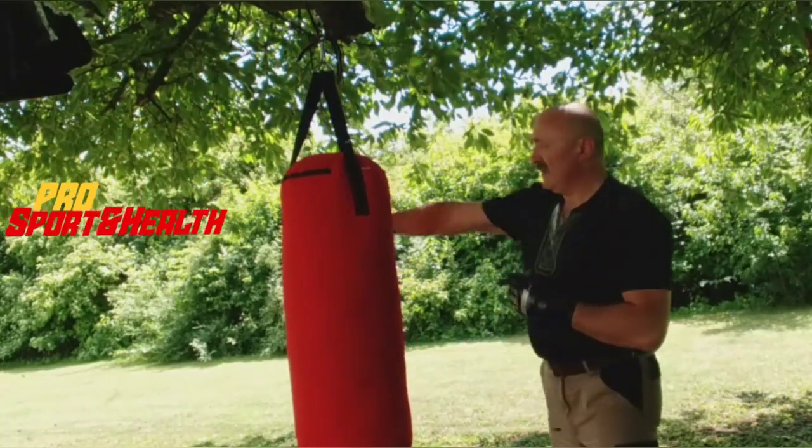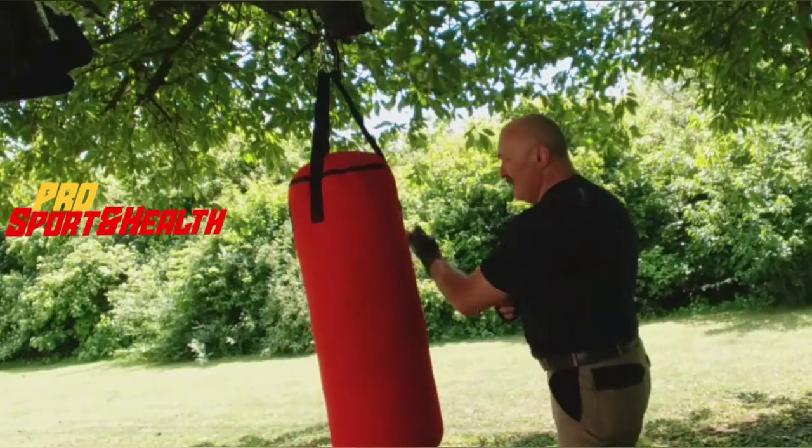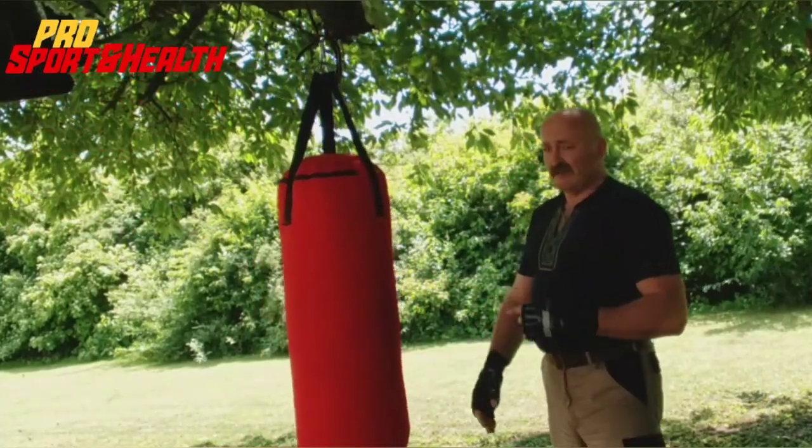Slightly. Верхний удар, верхний, нижний, верхний, верхний, нижний. Можно варьировать, так как я показал. (Upper strike, upper, lower, upper, upper, lower. You can vary it, as I showed.)